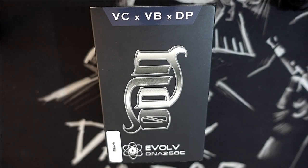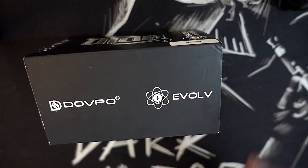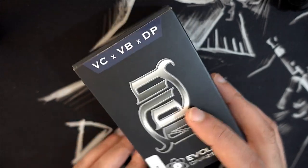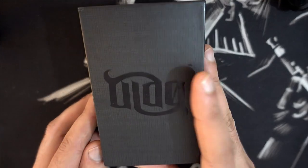Alors la Hoden, c'est une collaboration entre Vapor Clouds, Vipenbogen et Dovpo. Dovpo c'est le fabricant, Vapor Clouds c'est elle qui nous a donné le design, et aussi collaboration avec Evolve qui a fourni le DNA 250C. Donc comme vous l'avez compris, on a la version 250C black. Sur la boîte on a Dovpo, Evolve, Vipenbogen et Vapor Clouds.